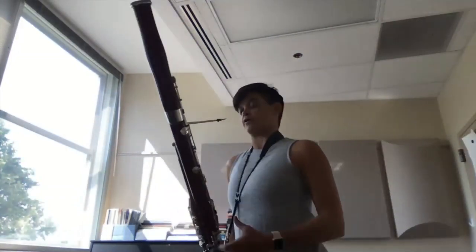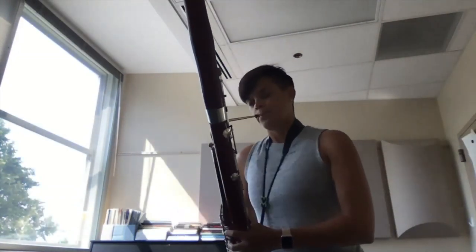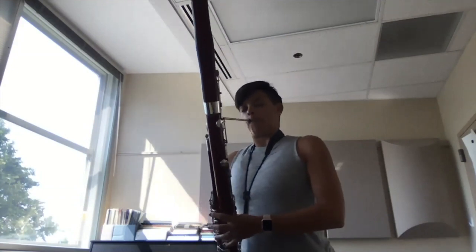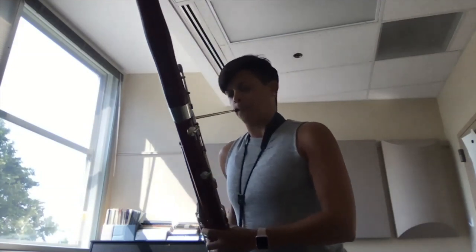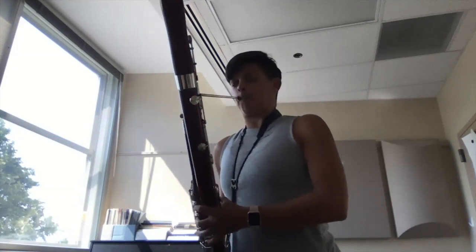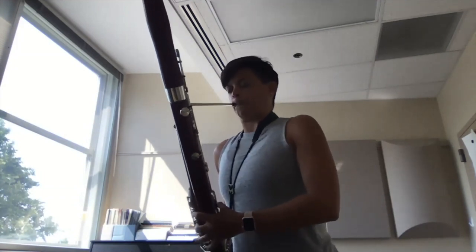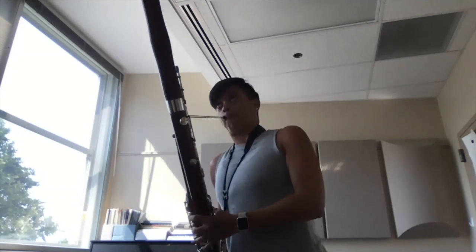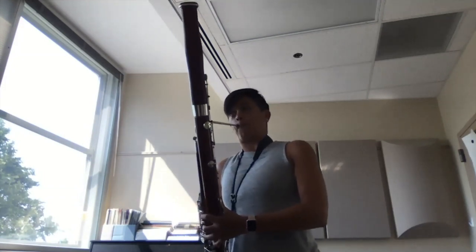This is still original sound on, going through the Blue microphone. That's quite a bit better, but there might still be something yet that we can do.